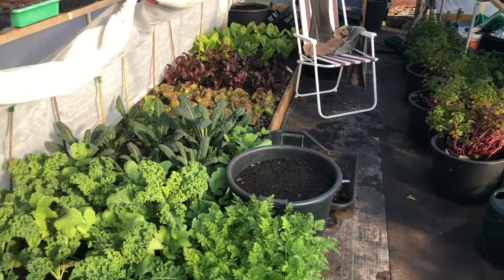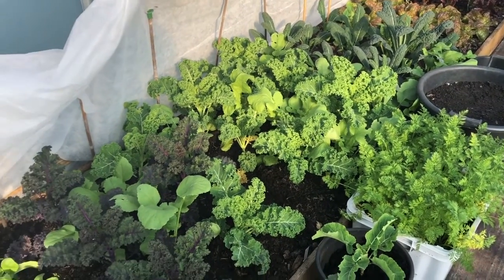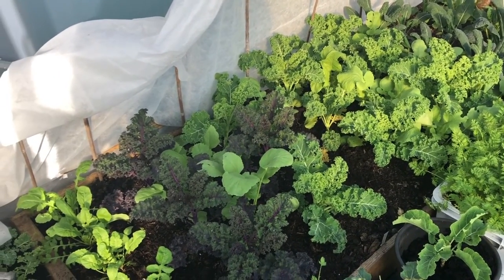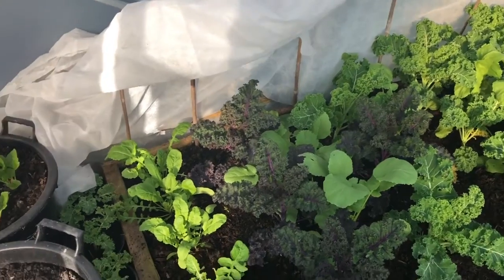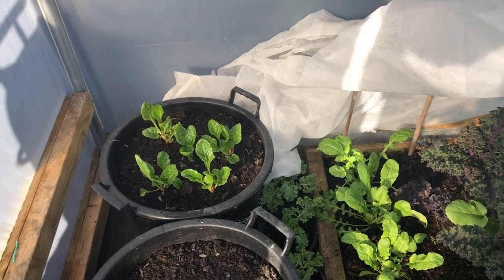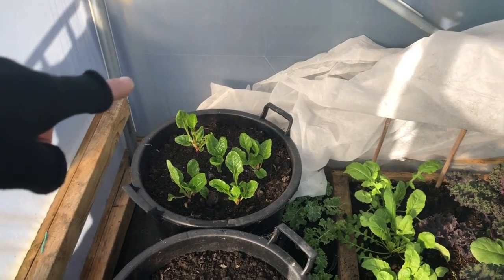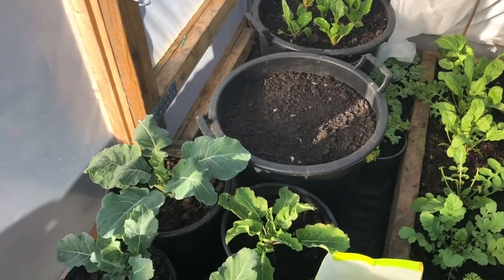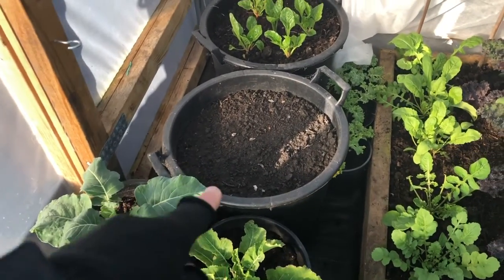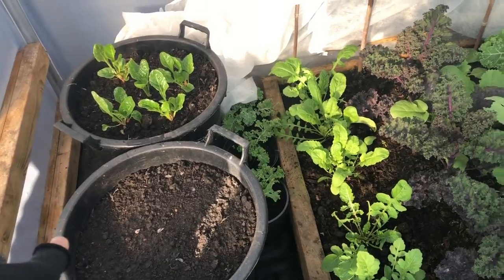I'll start with the polytunnel — growth is still going pretty well in here at the moment. Outside, growth has pretty much slowed, which is not such a bad thing because we've got plenty in the ground. I've got some Fordhook chard, a few spare little brassica plants, and a tub of winter carrots.